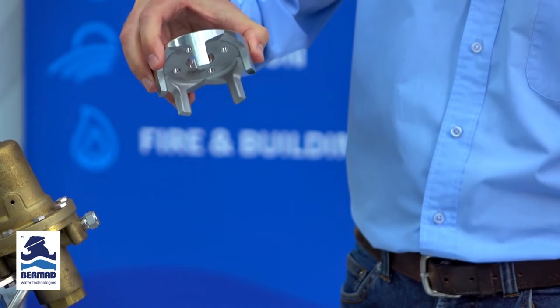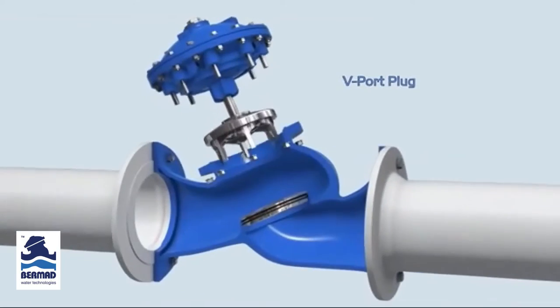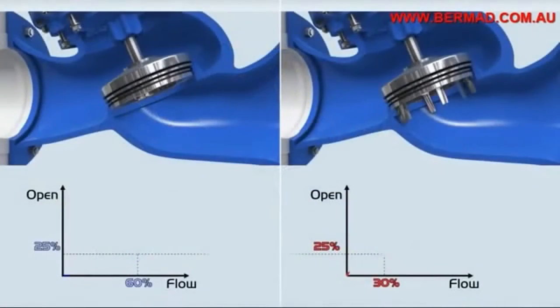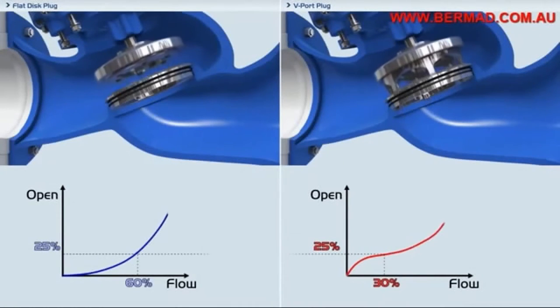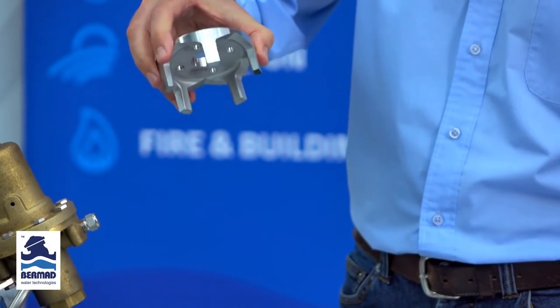When you incorporate the V-port throttling plug into a regulating valve, such as pressure reducing or pressure sustaining, what it does is give this particular valve, regardless of size, the ability to control and regulate pressure with a flow all the way to zero. This is unheard of in the industry because nearly all manufacturers cannot operate at low flows — they need low flow bypass control valves. With Bermad, you don't need to, with the inclusion of the V-port throttling plug.